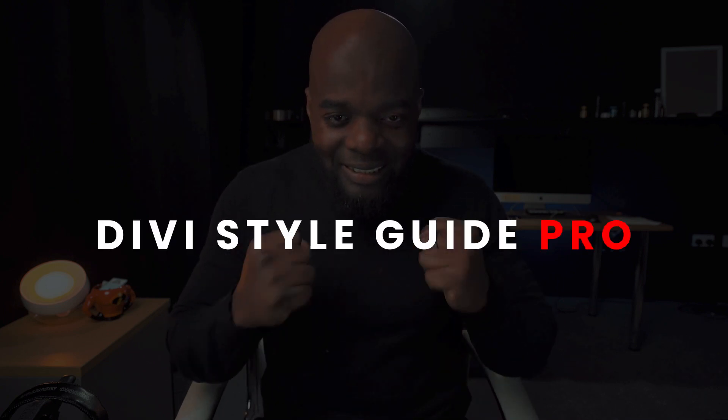Can't wait to design your first website or build your existing Divi website and make it look even more professional? This video is for you. The Divi Style Guide Pro helps you design professional looking websites in no time. Let me show you what I mean.